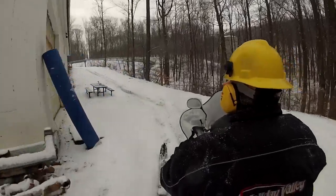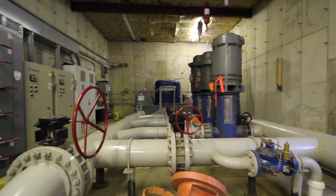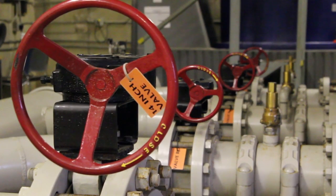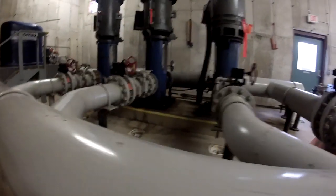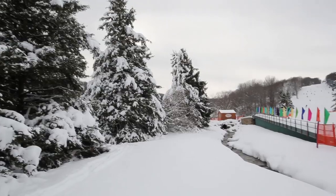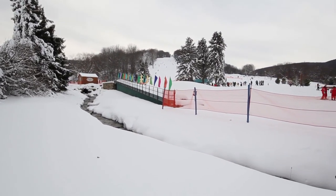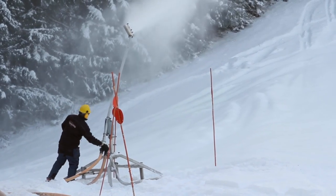This is our pump house C, our newest pump house. This is the pump house that pulls water out of our reservoir at the top of the hill, which is Spruce Lake. When I fill the lake, I actually flow through these pipes back to the lake to fill it up. Right now when we're running snowmaking, I'm pulling water out of the lake and pushing it out onto the hill. At the bottom of our main trail in front of the main lodge, we're running about 550 to 600 pounds of water pressure at all times when we're making snow.